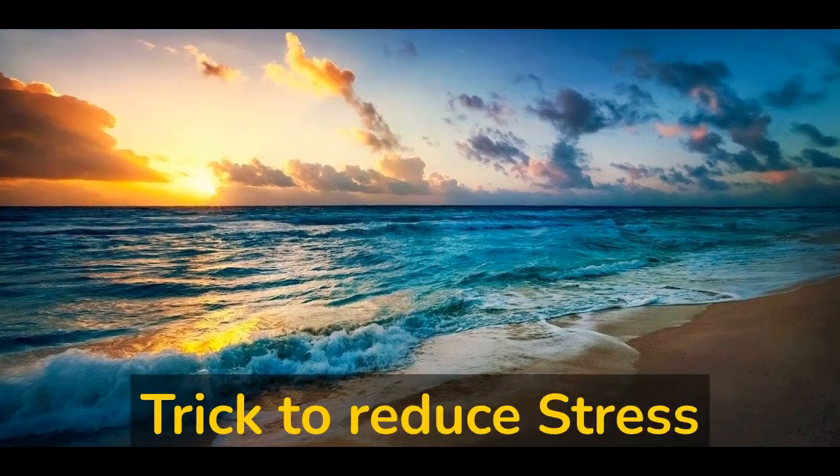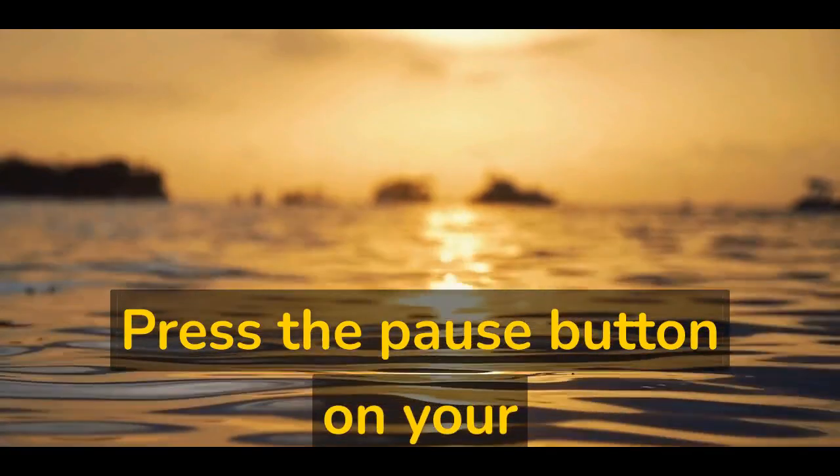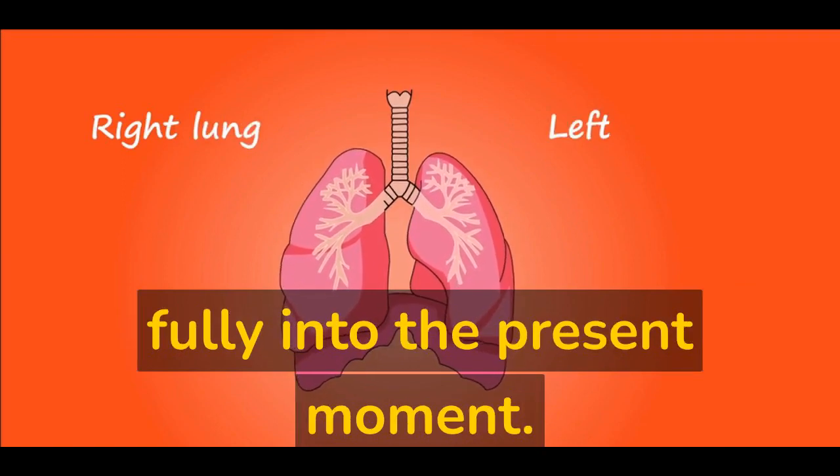Stop method — a mental trick to reduce stress. Stop what you are doing and press the pause button on your thoughts and actions. Take a few deep breaths to center yourself and bring yourself fully into the present moment.